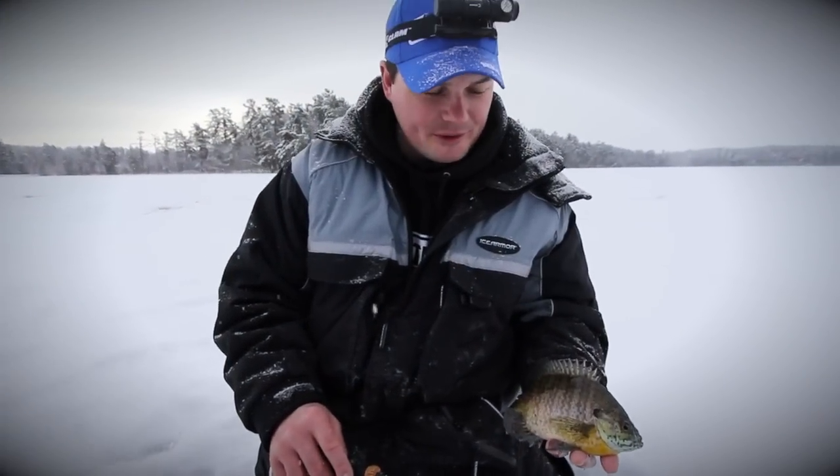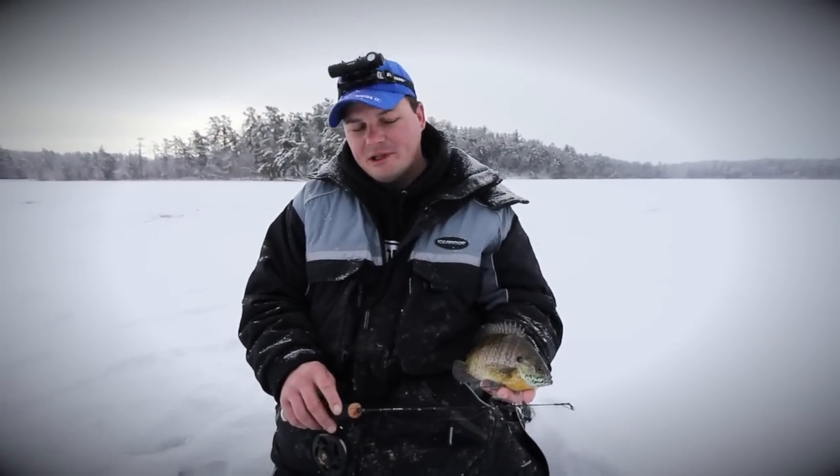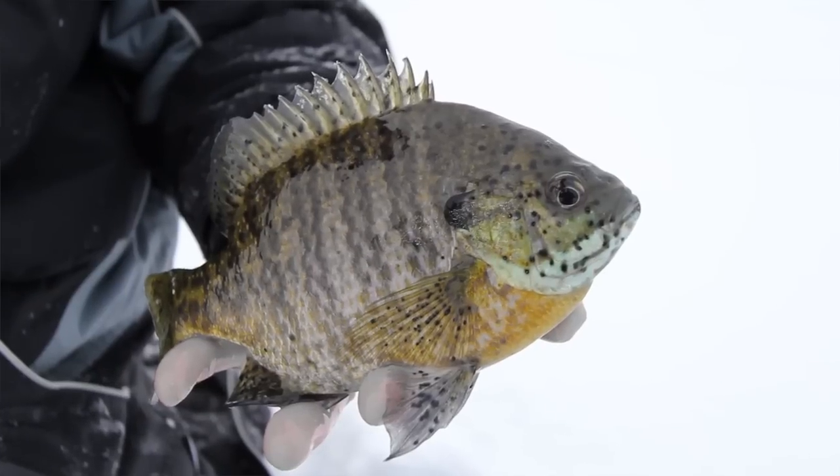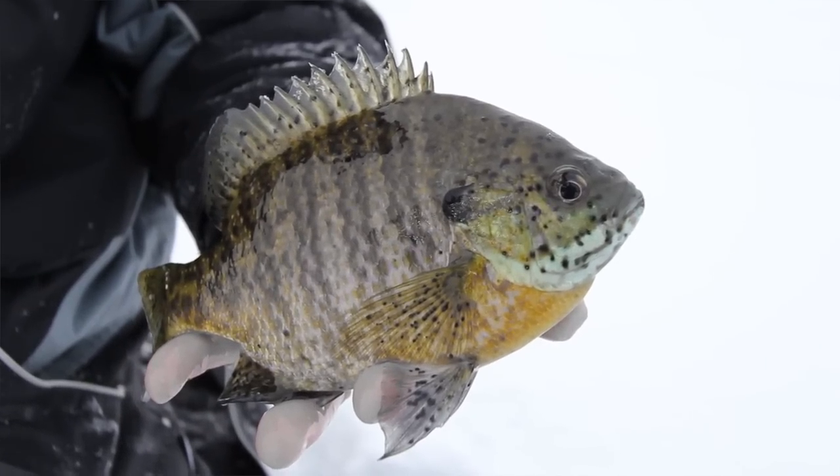Hey, Jason Durham here for Clam Outdoors. A question that comes up a lot — people ask me what are these black spots on the panfish, or any other fish that you catch, especially on shallow lakes.